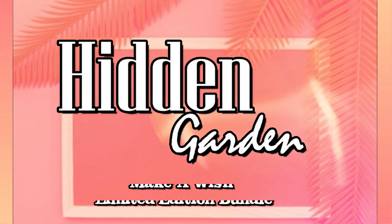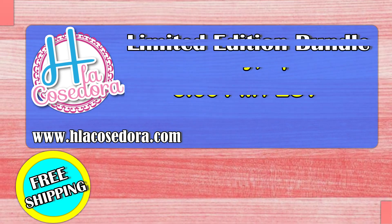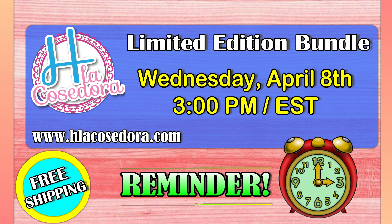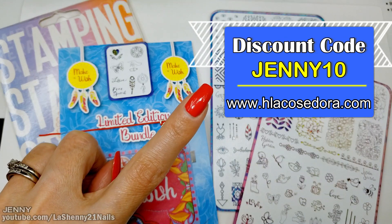Hi, it's Jenny, welcome to my channel. Today I'm going to be creating a manicure using the new limited edition bundle from Hacha La Cosedora, which will be released this Wednesday, April 8th at 3 PM Eastern Standard Time. Check the description box of this video for more details, and remember you can use my discount code JENNY10 to receive 10% off your order.